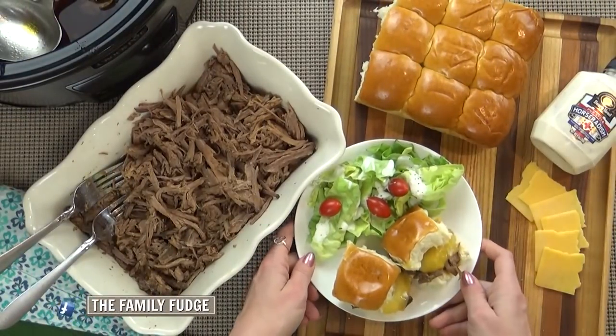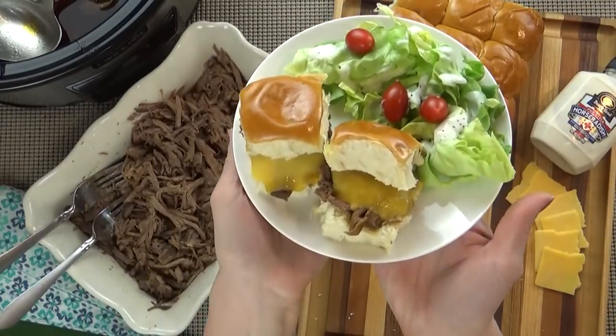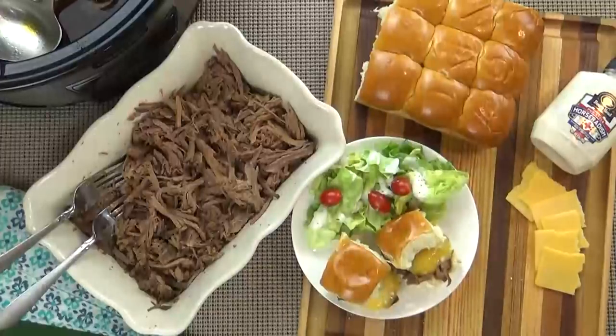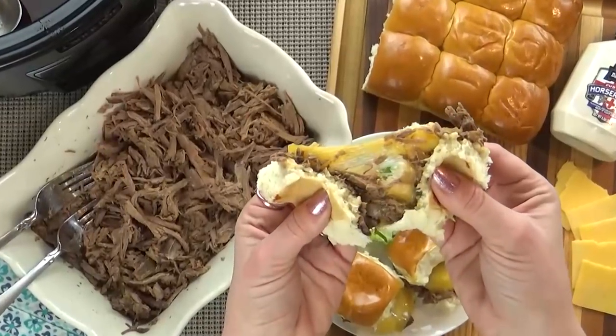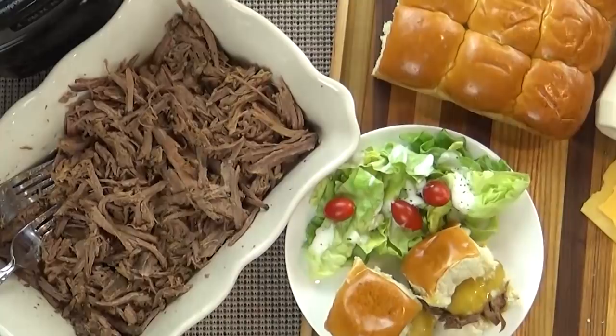Now if you ever find yourself at Disney's California Adventure at Disneyland, there's a restaurant called Flo's V8, and they sell a sandwich that is just like this one — the beef and cheddar. So it's totally a Disney-inspired recipe as well. And there you have it — super easy, super delicious. I hope you give it a try.